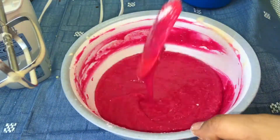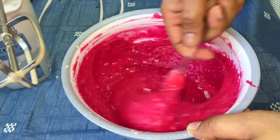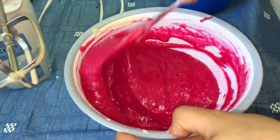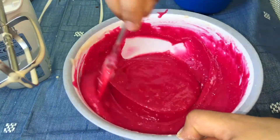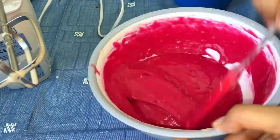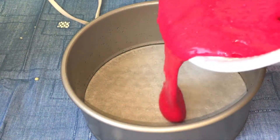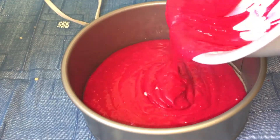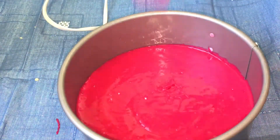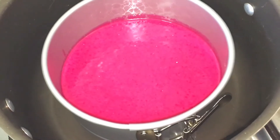Then add the dry ingredients to the egg, then add 2 tbsp of oil. The cake batter is almost ready. Put it on the plate — the pan is ready for the cake. The batter is ready. Add the paper and spread it on the plate, then add the batter. Bake the cake.